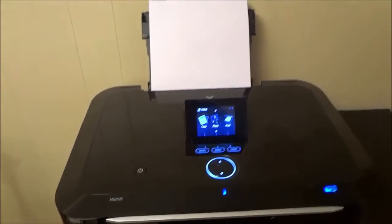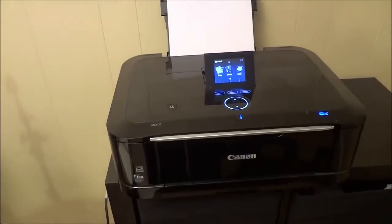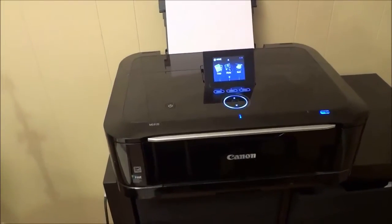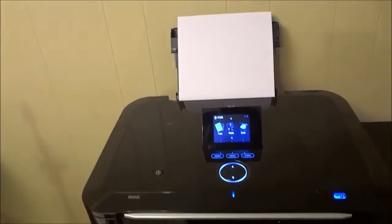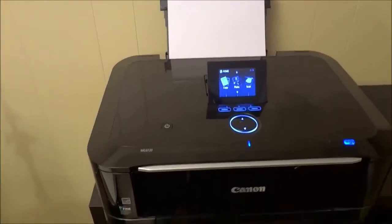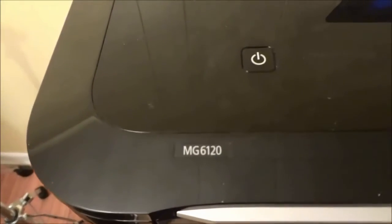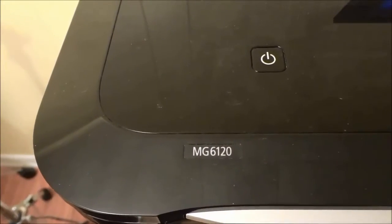Hey everybody. I'm here today to do a review of this Canon Pixma printer. In this video I will be going over some of the features and functions of this printer. The specific model number for this printer is MG6120.